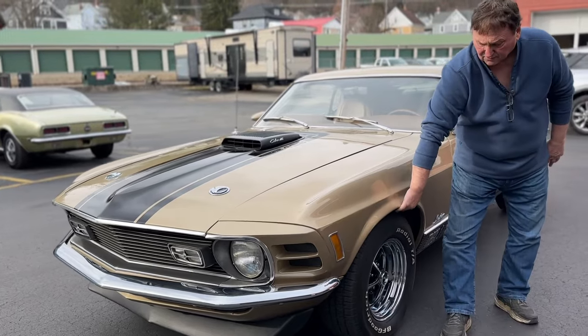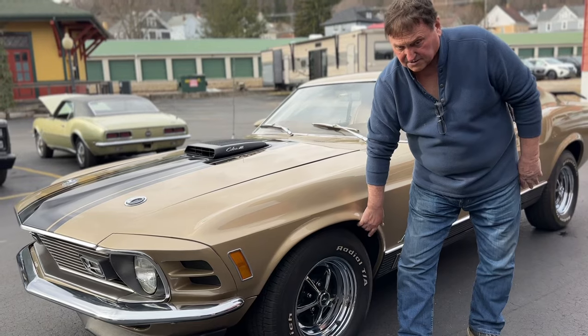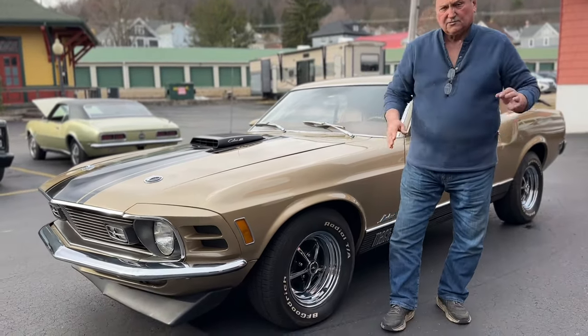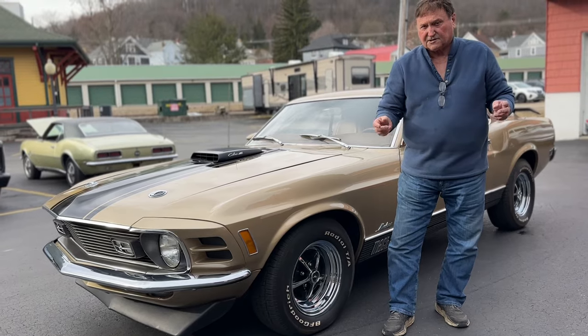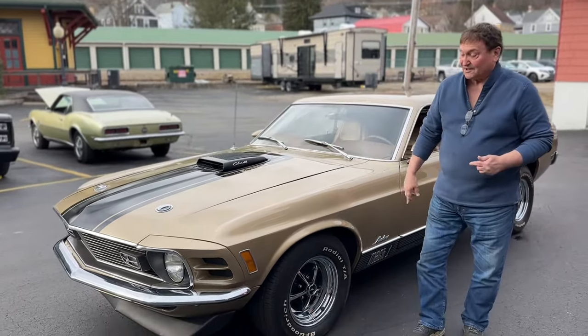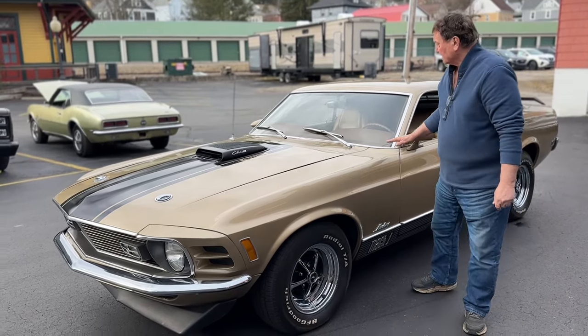This car is all original tin. You have to see the undercarriage of this car. Alex is going to show you a bunch of high-resolution photography so you can zero in on every little aspect of the undercarriage. This is not a cheap car, and it is a correct car — it's a very rare find to have something like this.